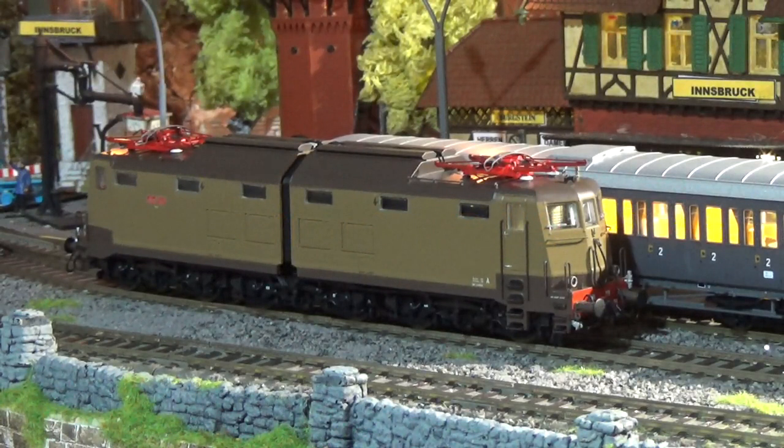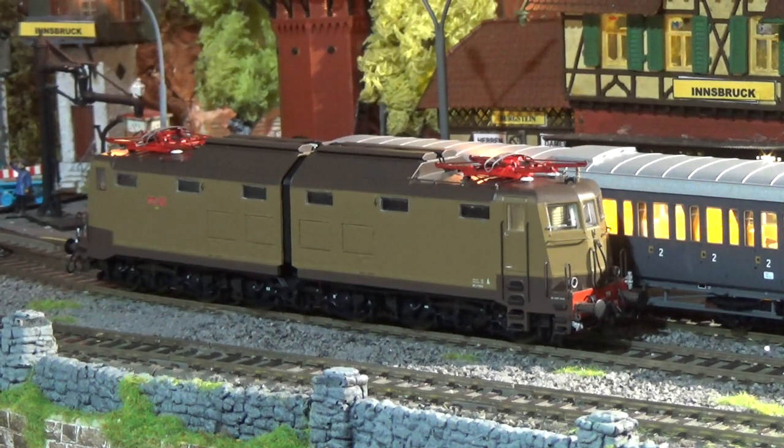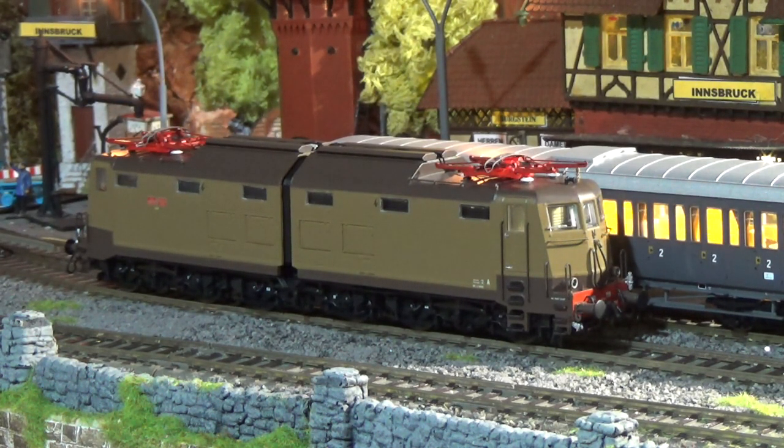Buongiorno amici modellisti, oggi testiamo una locomotiva elettrica, un Acme, locomotiva E636-119, del deposito locomotive di La Spezia, epoca quarta, quinta, digitale sound.